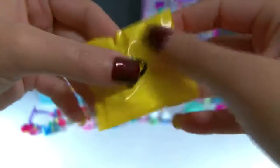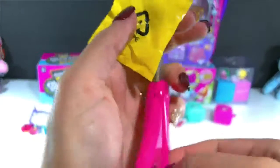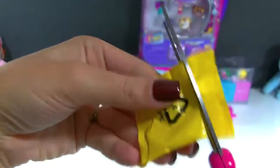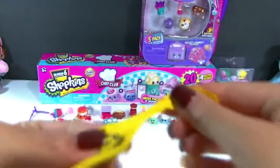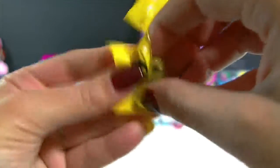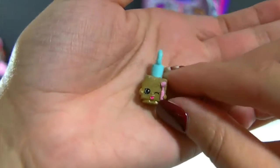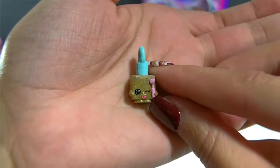And here is the final thing from this pack — we have our surprise charm inside. And this one doesn't have a tear strip, so I'm going to have to cut it. Oh, we got Polly Polish, the gold one — awesome! Another new charm.